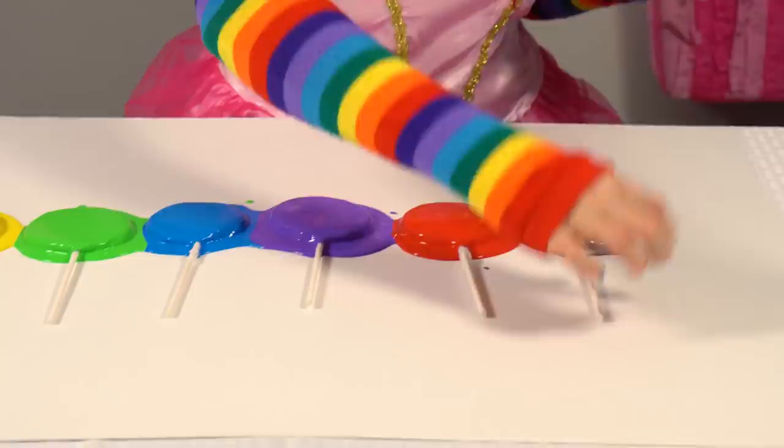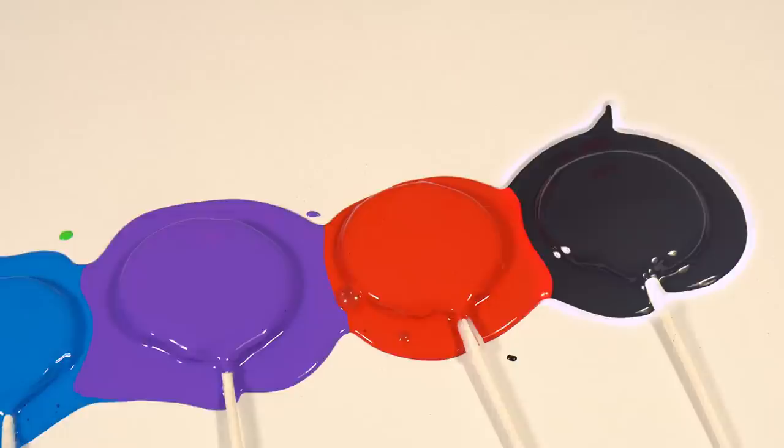I love this rainbow of colors. That was so much fun. You did a good job. Now let's review our colors.